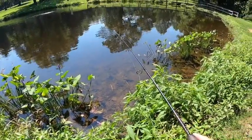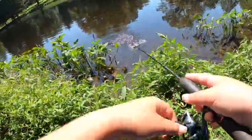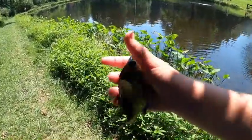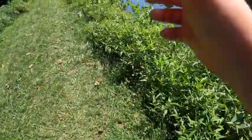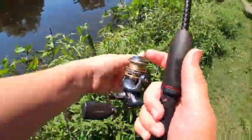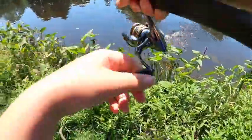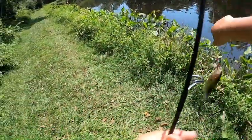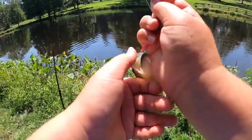Fish are all over it — killing it now guys! It's just that simple, finding out what they want. Another one on the pink worm. There's a bass — there we go guys, another bass! One literally just took the tail off and then the bass got it.